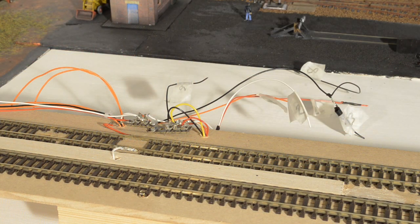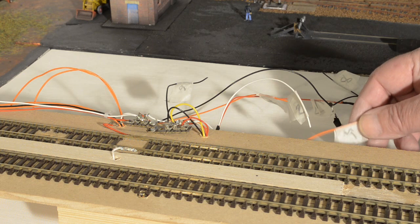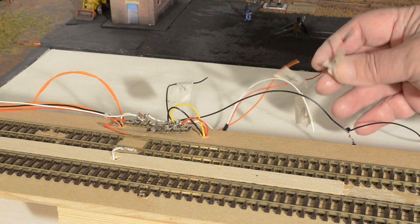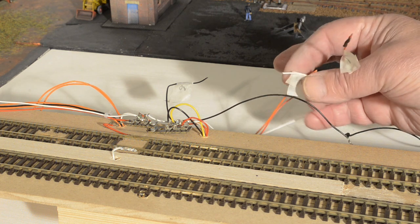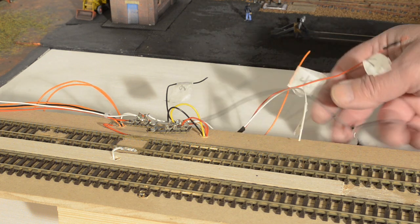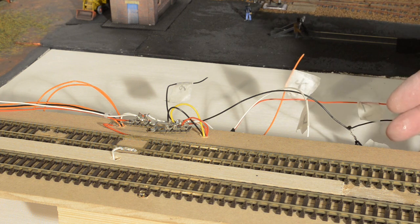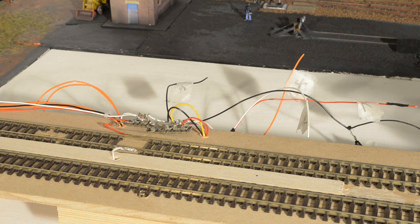The only problem I have now is fitting the sector plate back in position. I've been adding and modifying it over a period of time so it's been connected to the main part of the layout with eleven different wire connections. What I did before I took it off was label on either side of each cut, so each one is numbered and corresponds with a number on the layout. What I might do now is fit a couple of multi-pin plugs and sockets so that the next time I want to remove the sector plate it's going to be a much easier task.